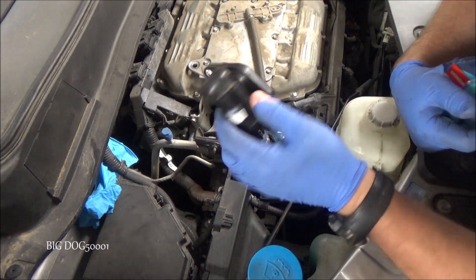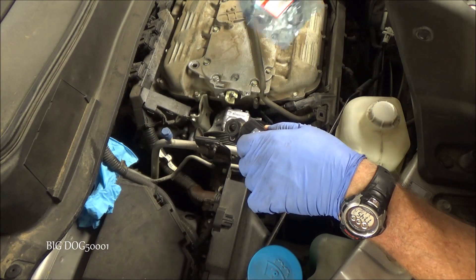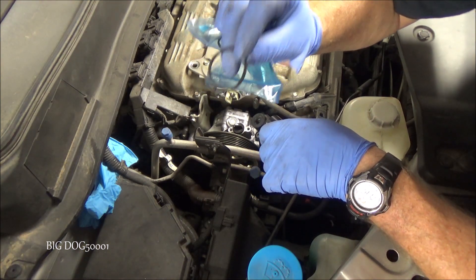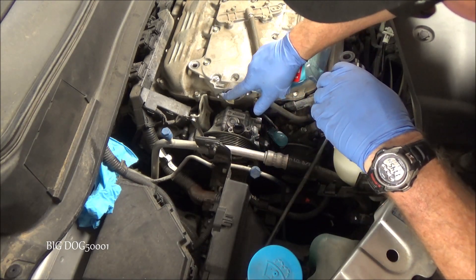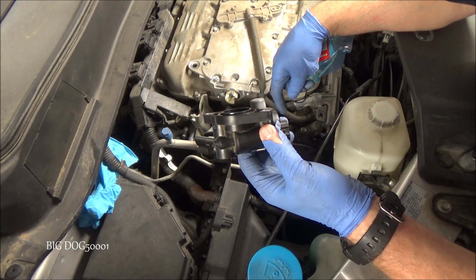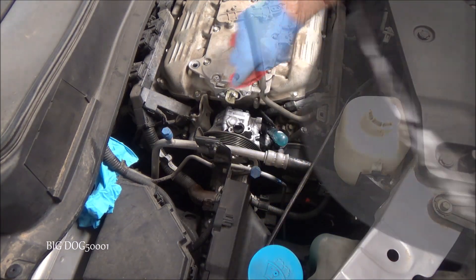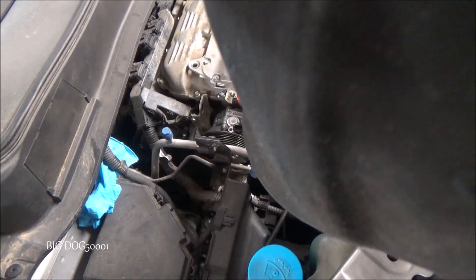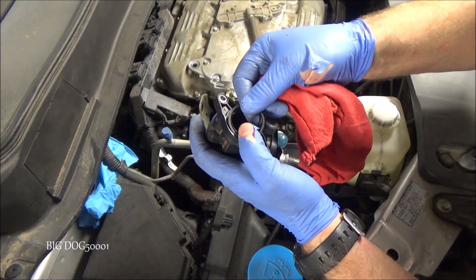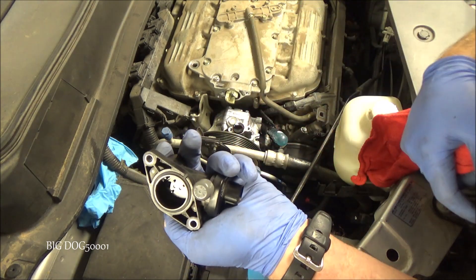Now we can reinstall our actuator back on the vehicle. Here is the gasket that Honda recommends should be replaced. Honestly, I don't think it's the end of the world if you reuse the old one — this one looks in good shape, and if I didn't have a new one, I would probably have no problem reusing it. We want to try to keep it in the same position — there are some teeth that mesh up. I think if it was off a little bit, the computer will recognize it and fix its problem, but just something to be aware of. Just make sure there's no garbage on the mating surface here — it looks nice and clean on both sides. There's a little tab so it gets oriented correctly — just set it down there and make sure it's not twisted.